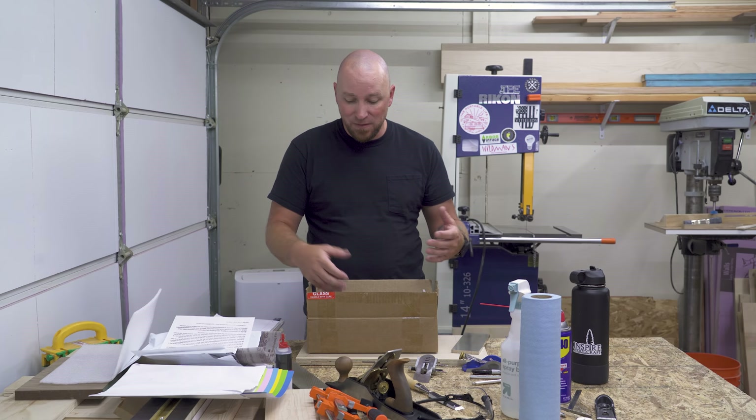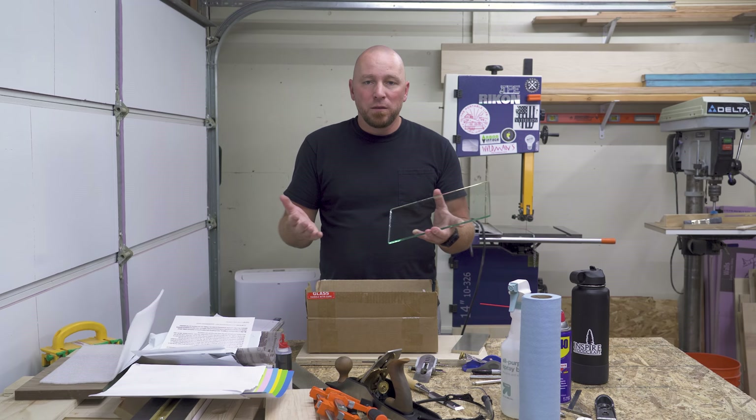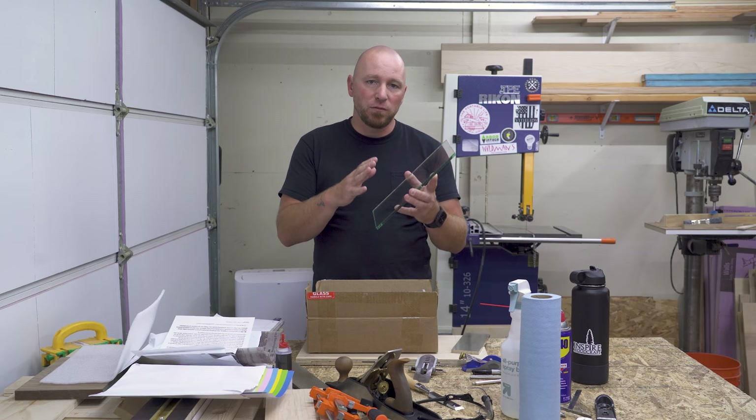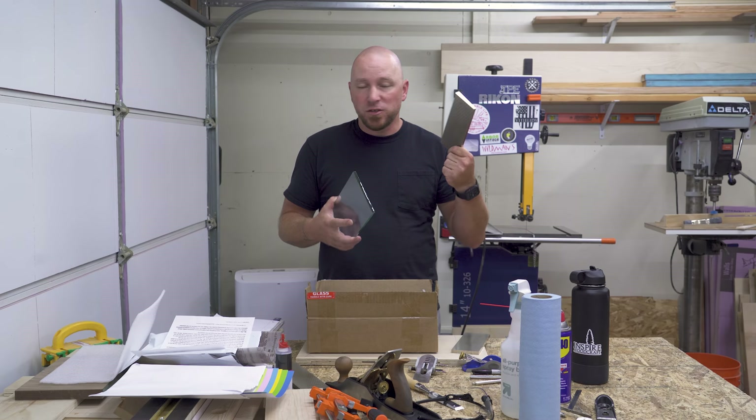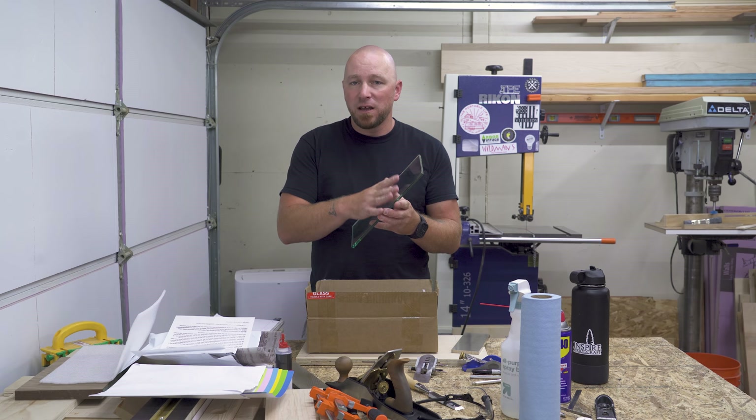What you have in here is float glass. Is float glass perfectly flat? I don't know, but I don't know that anything else in my shop is perfectly flat either. I will say it's flat enough for sharpening. These diamond stones come with a certification that says they're within a certain tolerance for flatness, and even they have their little inconsistencies. So in my experience, the float glass is definitely flat enough to do the sharpening.